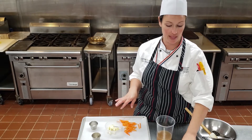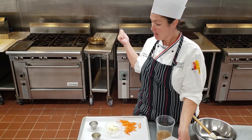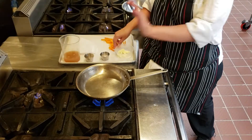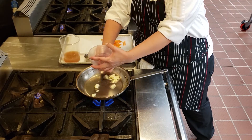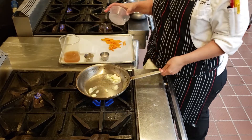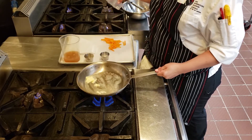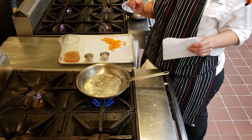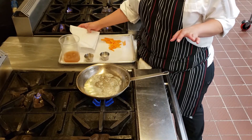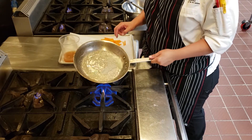I also have to make a parchment paper lid. So first we have a preheated pan. We're going to add whole butter and let that get melted — it's about a medium heat. Once that is melted, add our carrots and let those cook a couple minutes. We don't want them to get soft yet. We just want them to do a little bit of a sauté, almost like they're poaching in the butter.